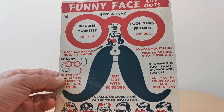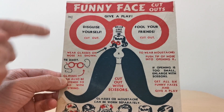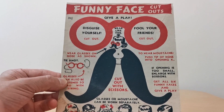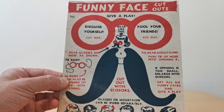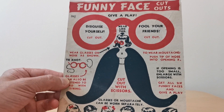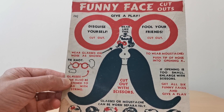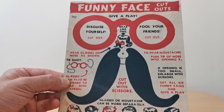Turning to this one here — this is number 11 as I mentioned — you obviously cut the glasses out, you can attach string as it shows there to keep them on your head, or you can just rest them on your nose. Then you obviously cut the moustache out as well, stick that up your nose, and then you're in disguise and you can obviously fool your friends.